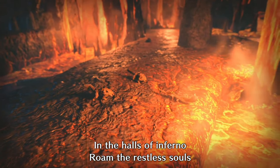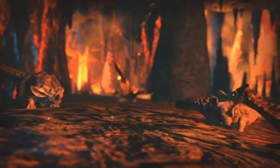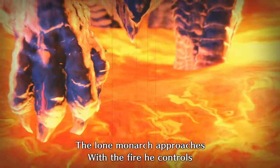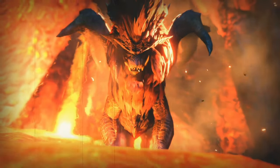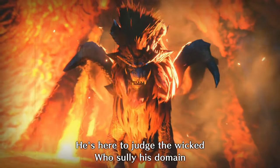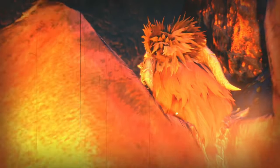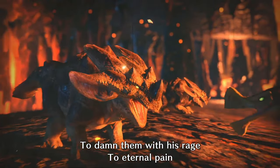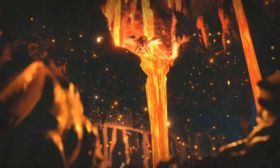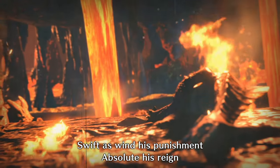In the halls of Inferno roam the restless souls. The lone monarch approaches with the fire he controls. He's here to judge the wicked who sully his domain. To damn them with his rage, to eternal pain. Swift as wind his punishment. Absolute his reign.